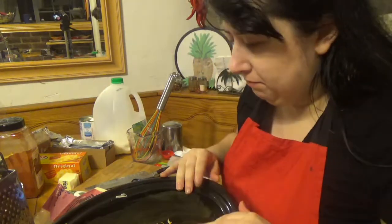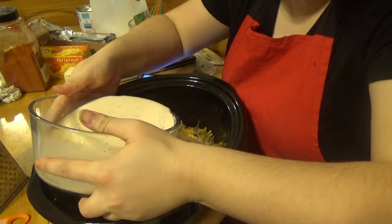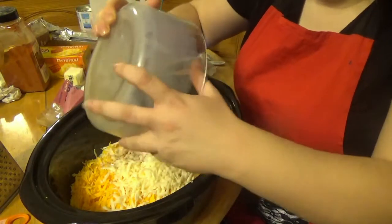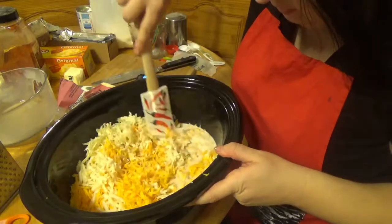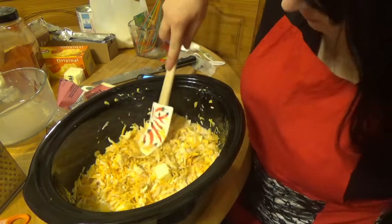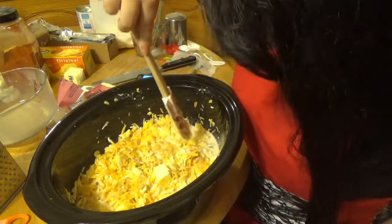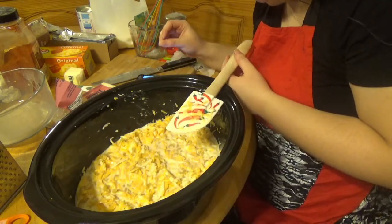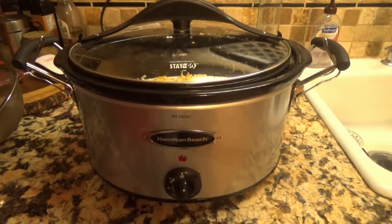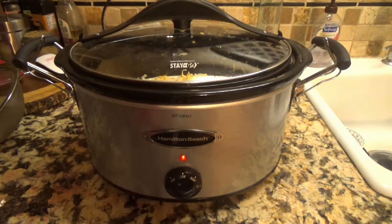Pour the milk mixture on top and stir to combine. All the paprika's at the bottom. Do your best to press all the macaroni into the milk mixture — it won't be completely covered, this is okay. Cover your slow cooker and cook on low for two to three hours, stirring once after one hour. All the liquid is absorbed when the pasta is cooked. We want to cook it on low and check it after one and a half hours.